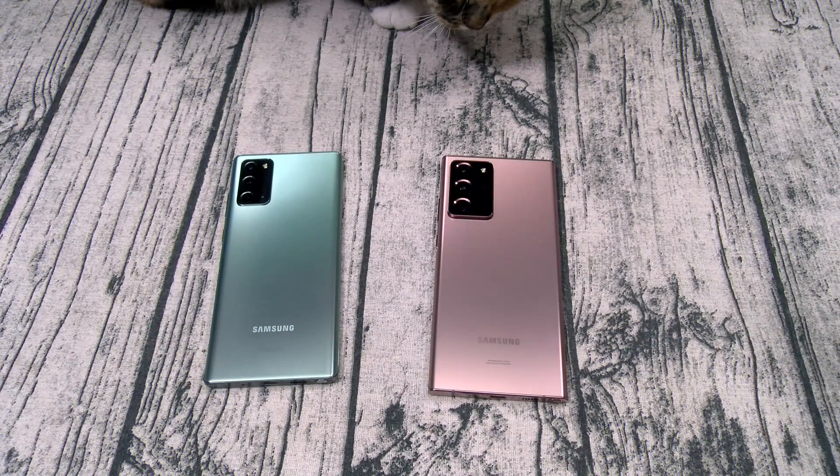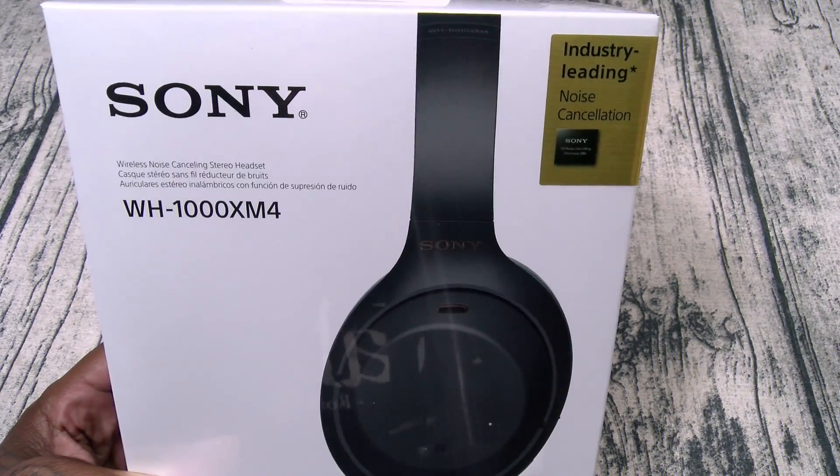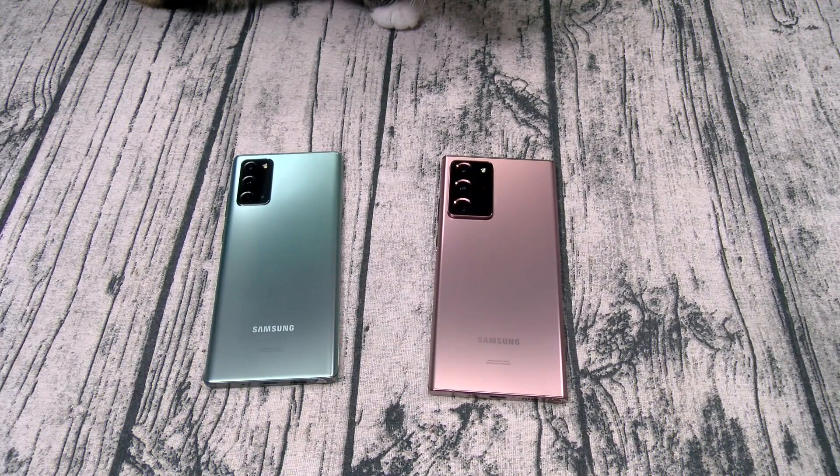What's up everybody, it's your boy Floss back again with another video. My original plan was to do a review on the Sony M4S but we're going to do that tomorrow. I'm one of these old school YouTubers that believes in community channels. When I post a video at seven o'clock, from seven o'clock to midnight I'm in the comments section reading comments, replying to questions, hearting comments — I believe in the YouTube community.